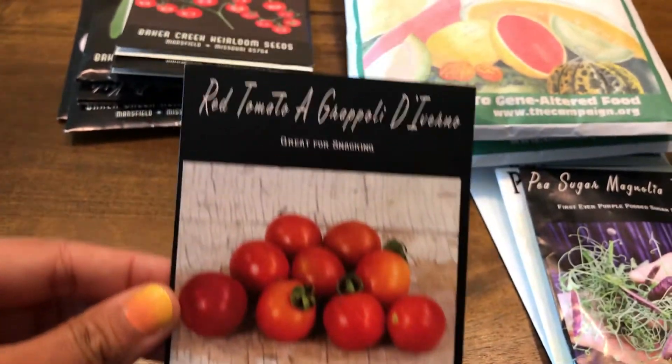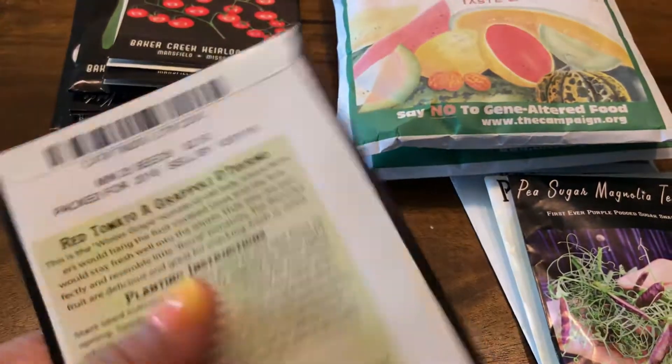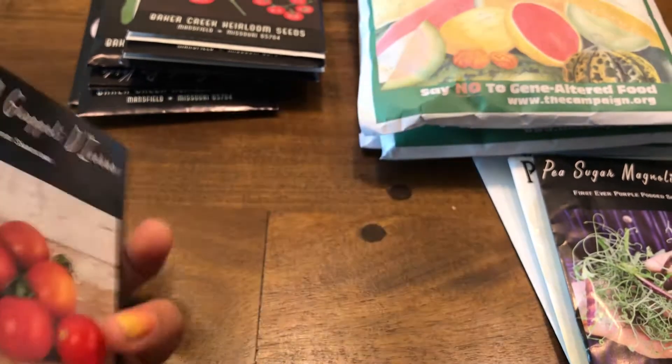This is a red tomato, great for snacking — 25 seeds for $2.50. That goes in for next year as well.